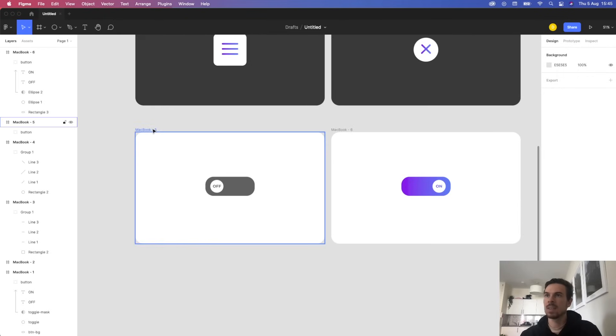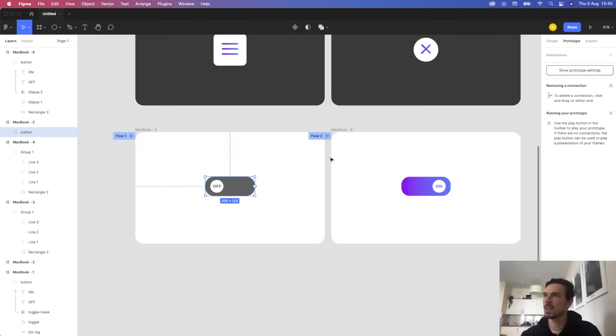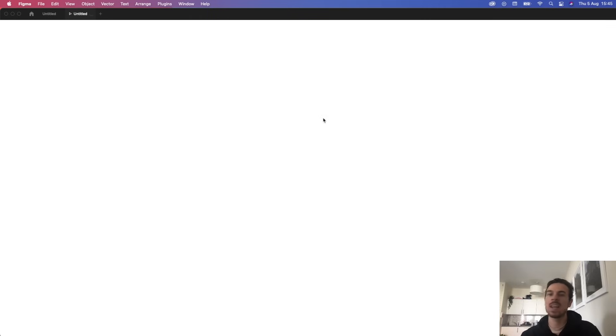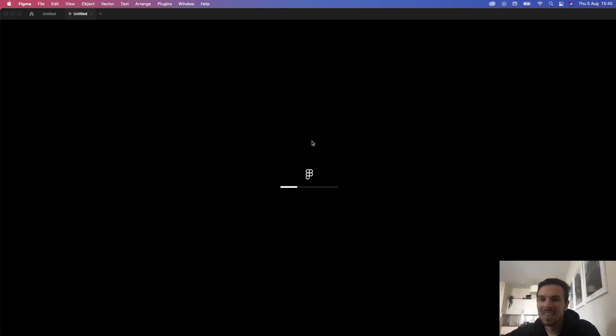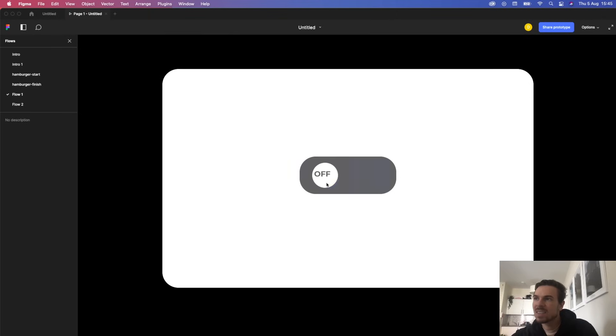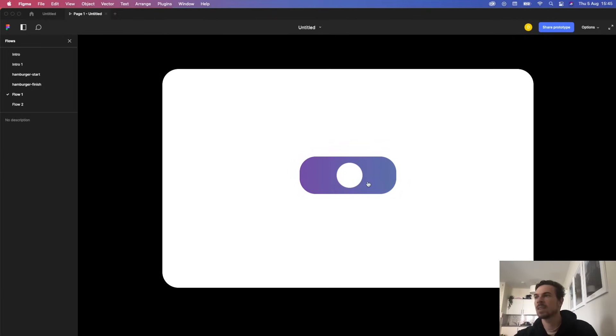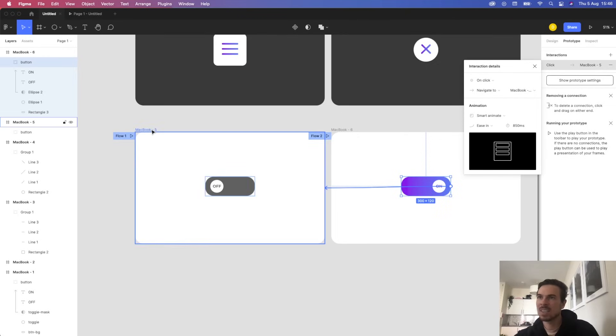Let's take a look. Go to the button, click Prototype, drag the connection to MacBook 6, set it to on-click, navigate with smart animate, 850 ms. I'll also drag a connection back from the second frame so I can toggle it. It doesn't look that great yet, but here's a cool thing you can do.